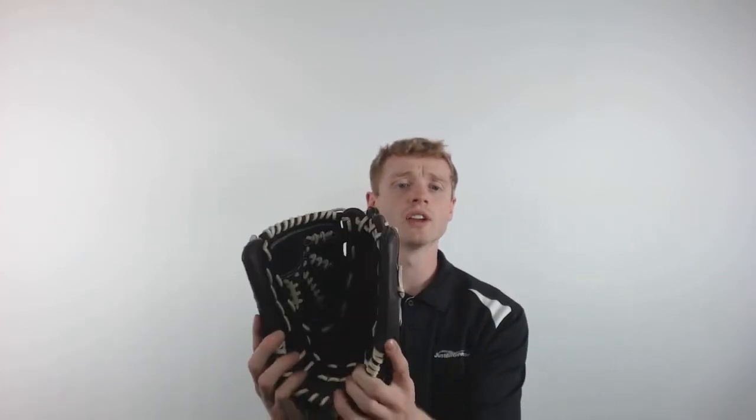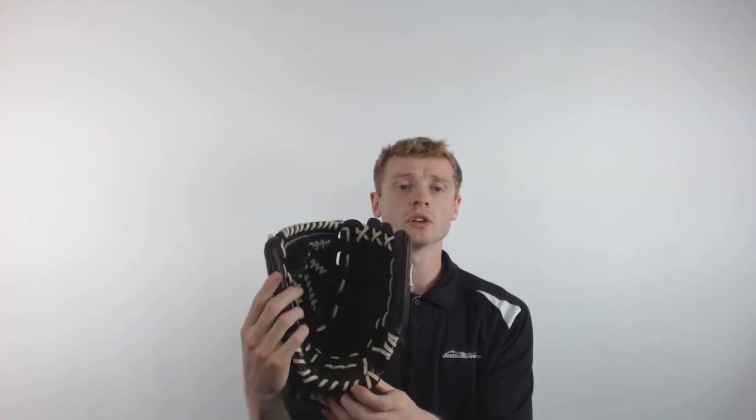The Franchise is going to be constructed with Mizuno's Java Leather, giving it a game ready feel and a relatively simple break in period. This glove will also feature Mizuno's Parashock Plus Palm Pad to give you that added protection and reduce sting in the hands.